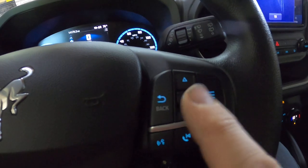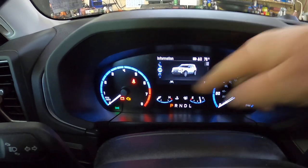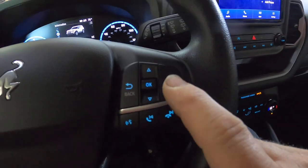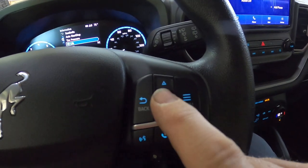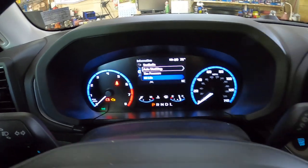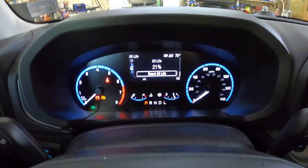What you want to do — the OK button is also an up and down switch — so go ahead and scroll up until you get to the 'i' information button. Once you get to the information button, you're going to push the menu button. Once you push the menu button, this dropdown is going to come down, and you scroll down to oil life and press OK.